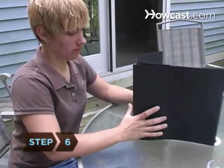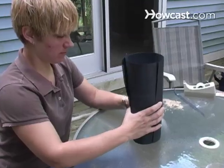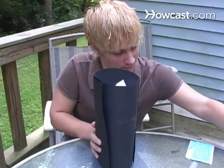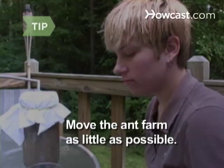Step 6. When you're not looking at the ants, cover the outside of the farm with another piece of black construction paper secured with tape to simulate an underground environment. Don't keep the farm in direct sunlight. Move the ant farm as little as possible, or else the tunnels the ants will begin to build could collapse.